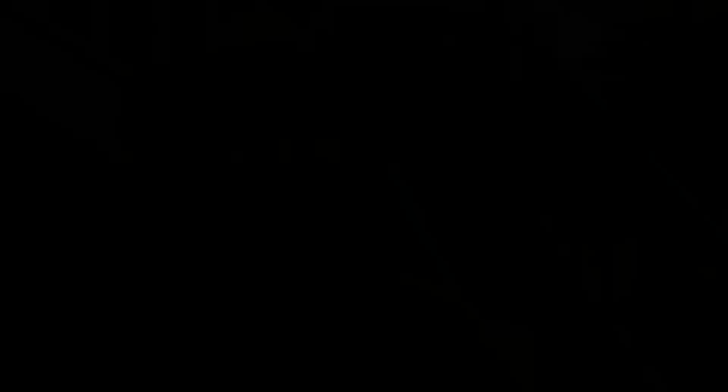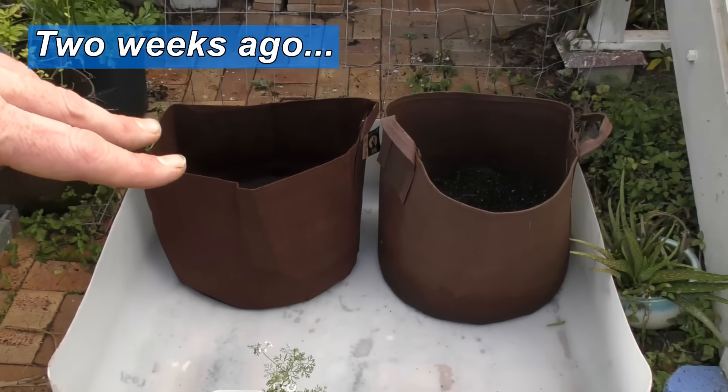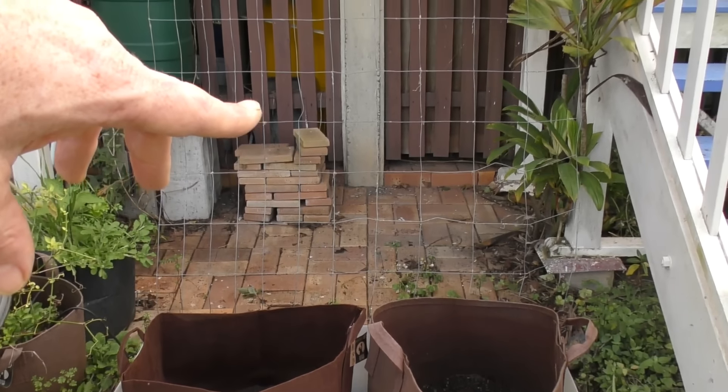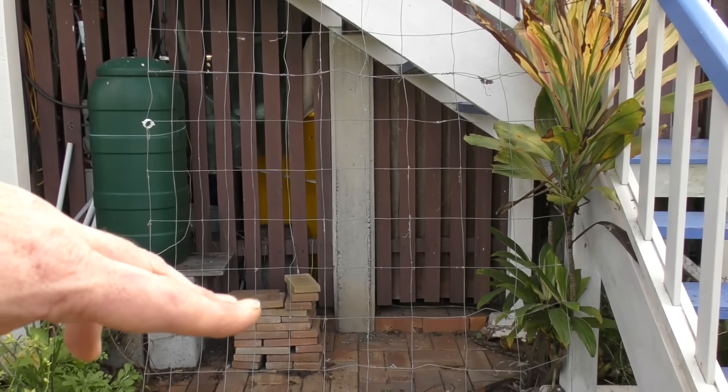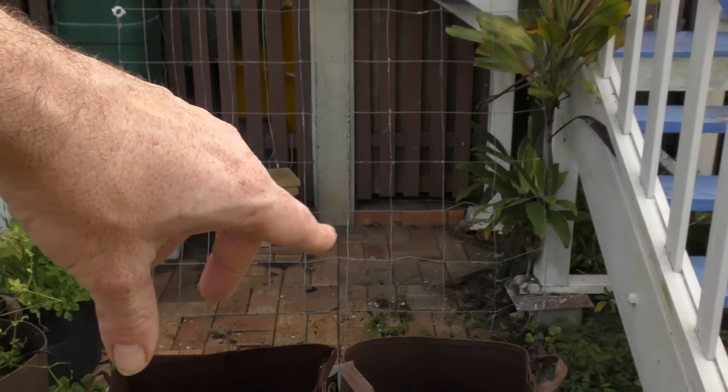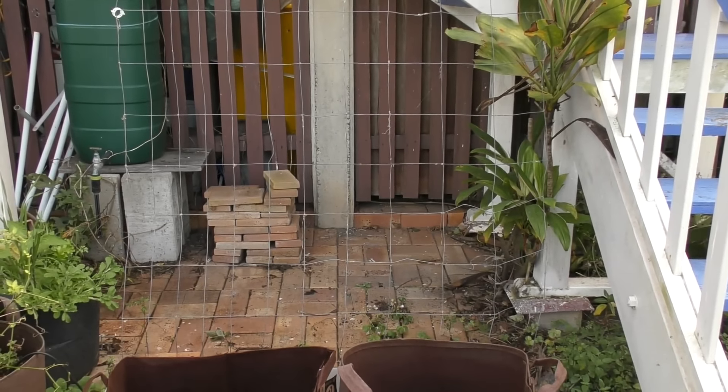I'll stop nattering on — to begin with I'll show you how I set up this one behind me, and then we'll go around and have a look at a couple of other gardens around the place and give you a bit of an update. This little garden is set up at the base of our back stairs on the back of the IBC tray. I've attached some wire to use as a trellis and that'll hopefully take the runners up rather than letting them accumulate underneath the stairs.